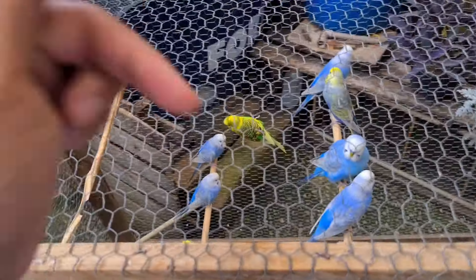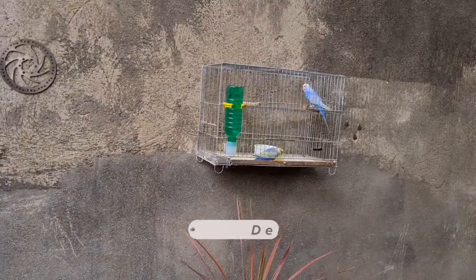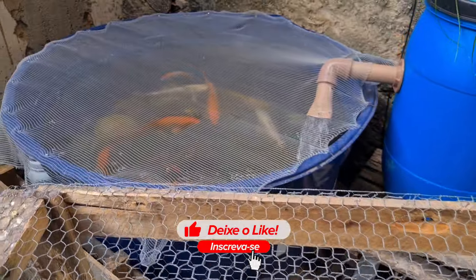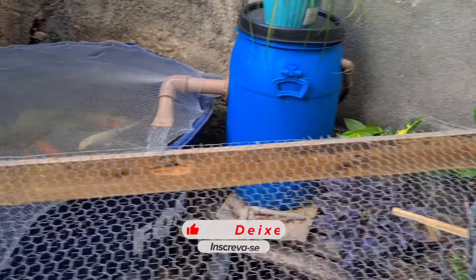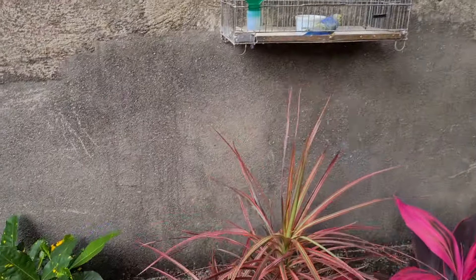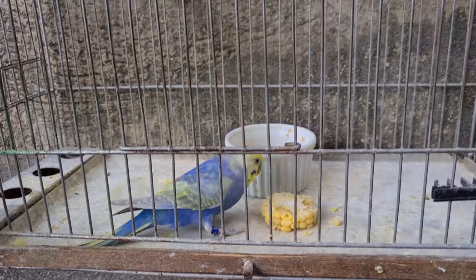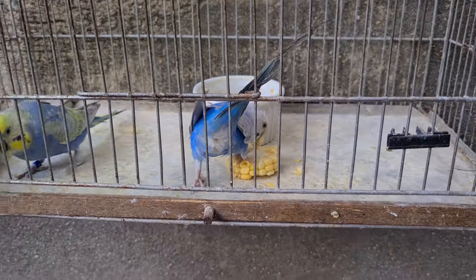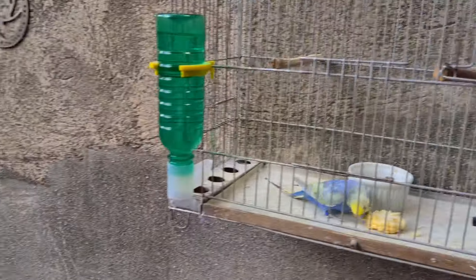Deixem nos comentários o que vocês vão achar desse casal. Vou ter que tirar aquele casal que tá ali e colocar umas rodelas de milho verde aqui também. Olha os peixes ali, as carpas — muito top. Eles tão devorando aqui o milho. Os periquitos australianos gostam muito de milho. Tá tudo limpinho aqui. Vou tá colocando esses dois agora dentro do viveiro. Vou pegar e já volto com vocês.